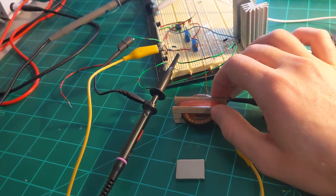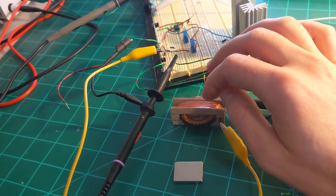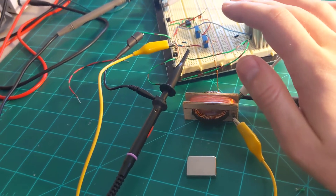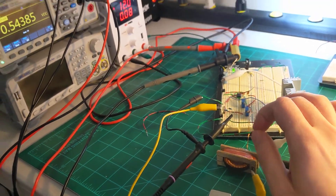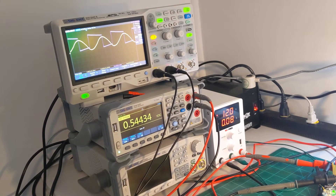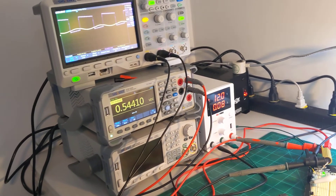I've got some more ideas of maybe adding another coil so that you saturate it in multiple directions and see if that increases output, but I'm not too hopeful at this point. Anyway, still kind of cool that that works, though. That's about all. Thanks for watching. Peace out.